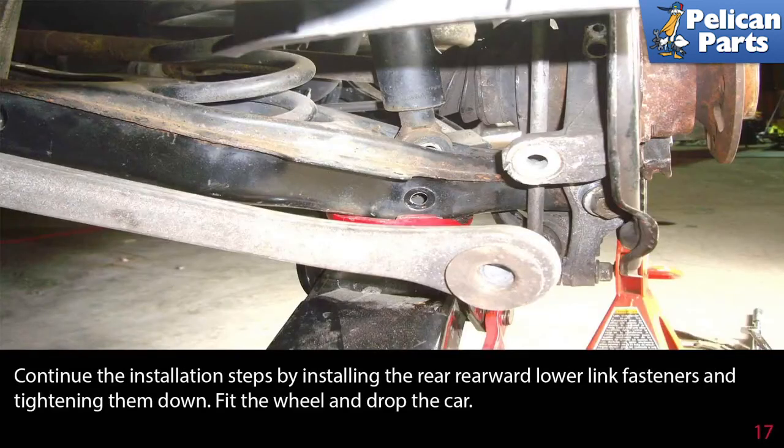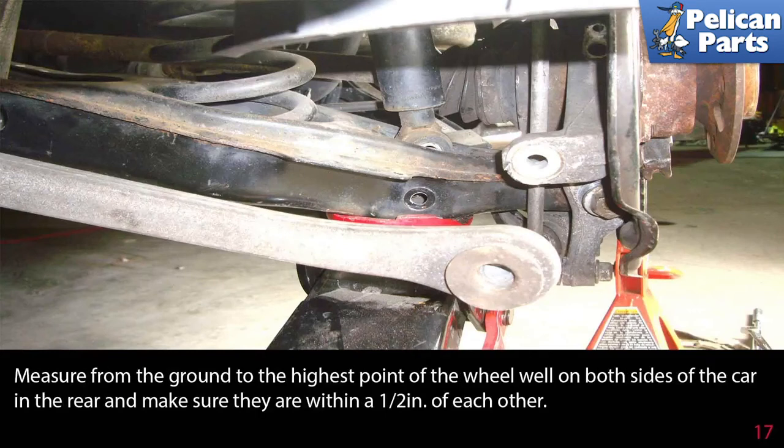Continue the installation by installing the rear rearward lower link fastener and tightening them down. Fit the wheel and drop the car. Measure from the ground to the highest point of the wheel well on both sides of the car in the rear and make sure they are within a half inch of each other.